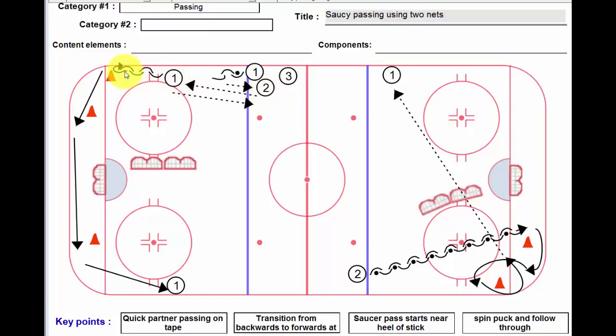Number one continues backwards and then transitions to forward, starts skating around the ice and ends up somewhere over here. Just switching down here because too many lines spoils the broth — it just gets too busy.